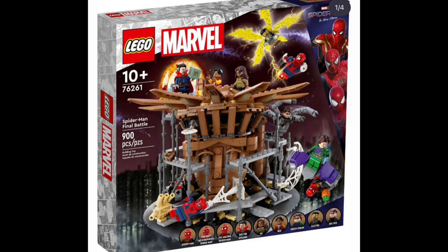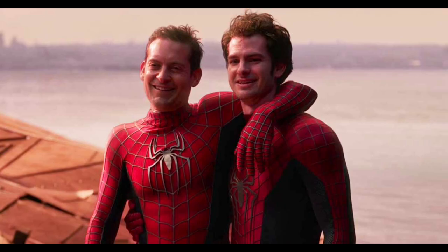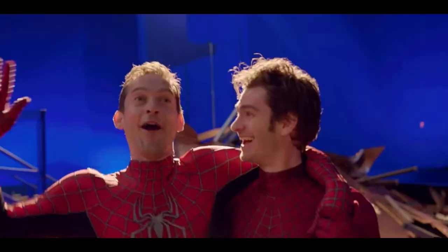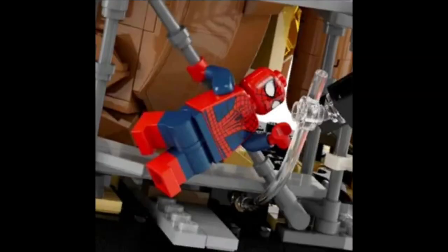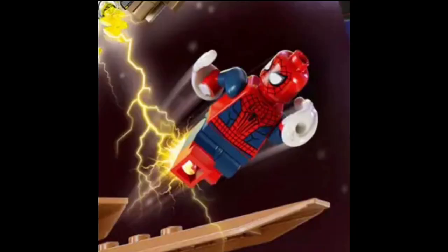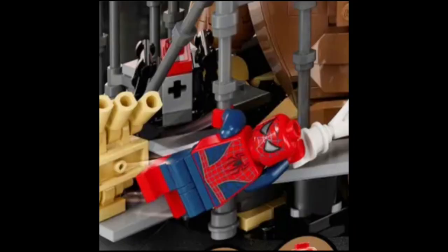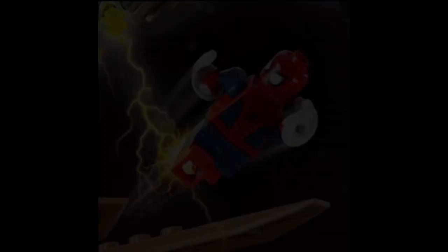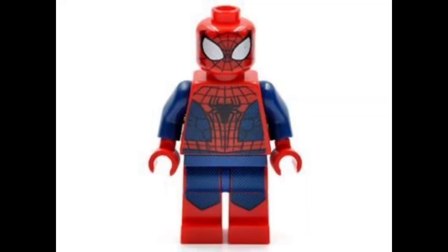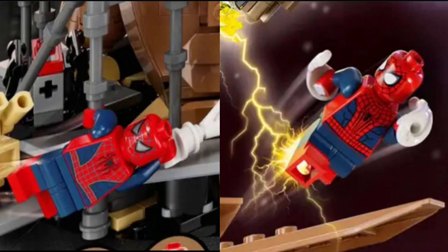Let's talk about the big thing about this set — the big thing that will make everyone and their mom go to the LEGO store to buy this set — that being the minifigures. I'm of course going to be talking about the two minifigures everyone's going to be going for: that being Tobey Maguire Spider-Man and Andrew Garfield Spider-Man. LEGO finally did it — they finally remade the Tobey Maguire Spider-Man figure and made a proper Andrew Garfield Spider-Man figure that isn't a Comic-Con exclusive or any of that BS. They finally, finally did it.